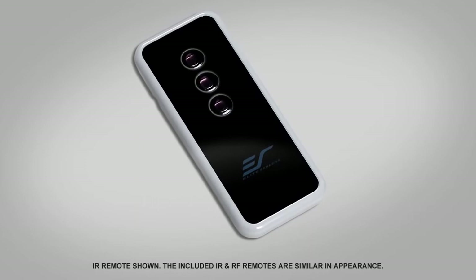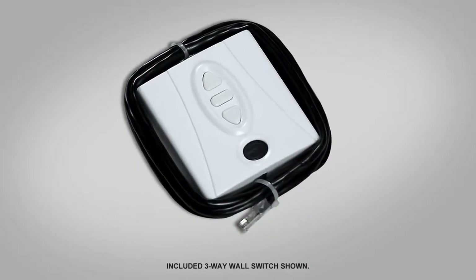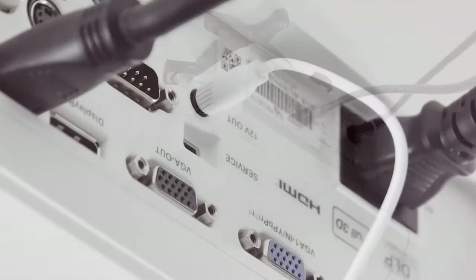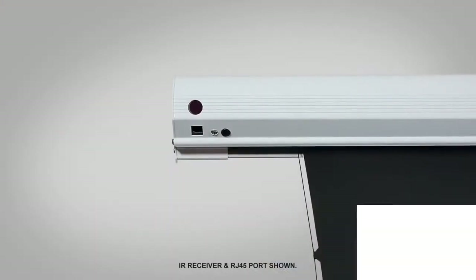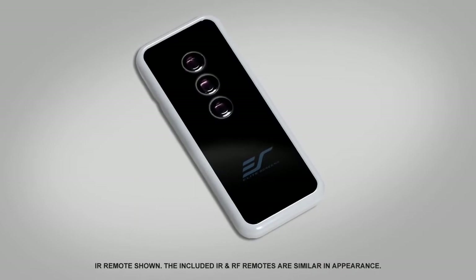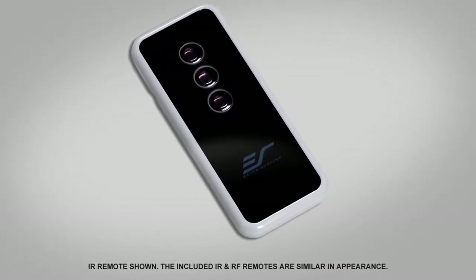A complete infrared, radio frequency, and detachable three-way wall switch control package is also included. It even has a 12-volt trigger to coordinate the screen's drop and rise with your projector's power cycle, as well as an extended IR sensor. Supplemental to all of this is the radio frequency remote, which also has the ability to connect with the projector to serve as its wireless 12-volt trigger.